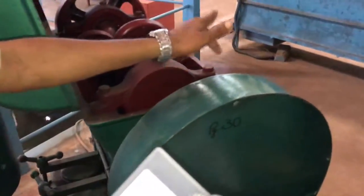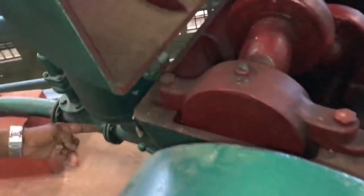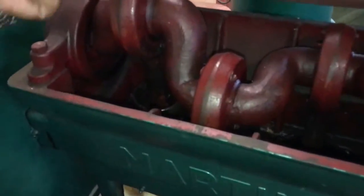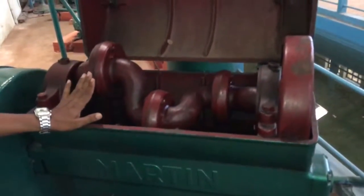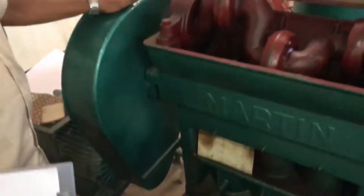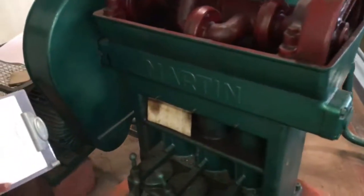Each piston has an inlet valve and an exit valve — an inlet valve on the suction side and a delivery valve on the delivery side. This is a positive displacement pump that operates at less than 500 rpm. Since the motor runs faster, a speed reduction device is used to bring the speed down before connecting to the crank.